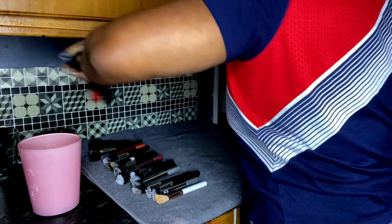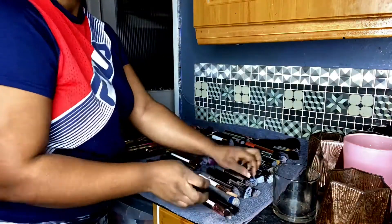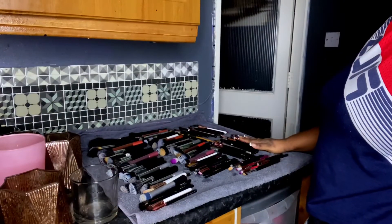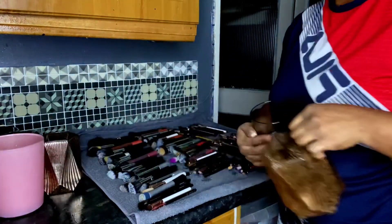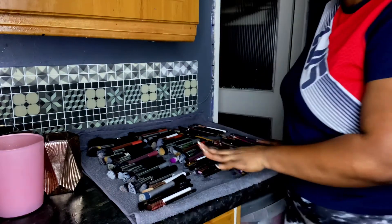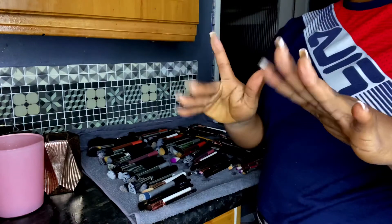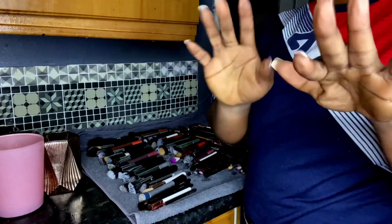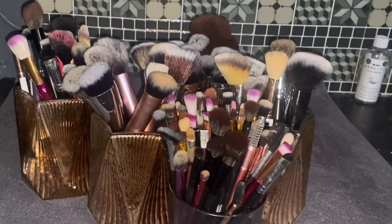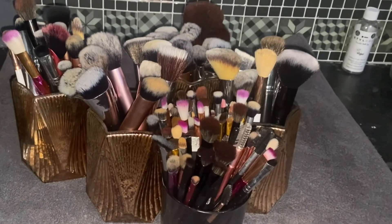I'm going to quickly finish this video, go to sleep, and in the morning I'll check if everything is dried and put them back in the holders. If you haven't subscribed yet, please subscribe and watch my next video on how I got most of these brushes washed traditionally. Brushes are all dried and clean — watch my next tutorial on how to wash most of these traditionally. Until then, bye bye!